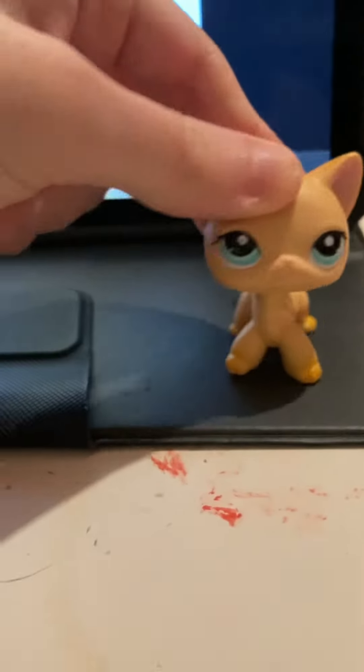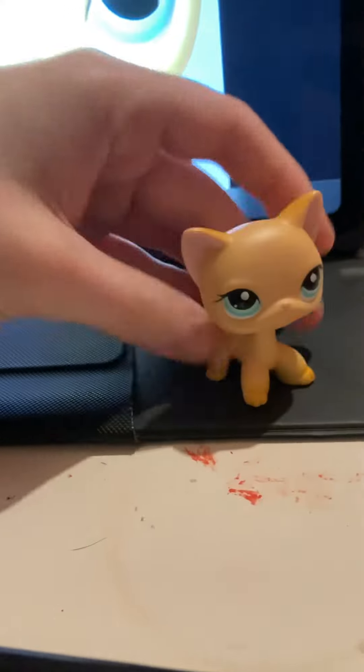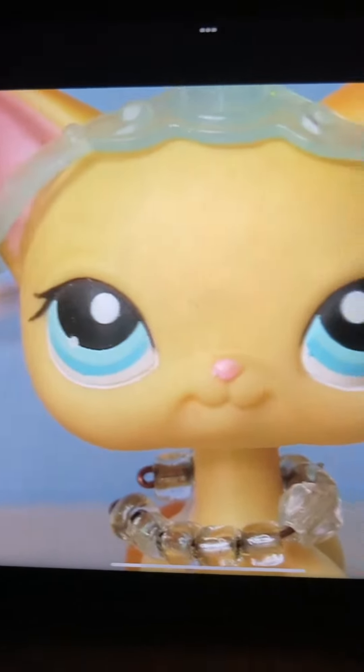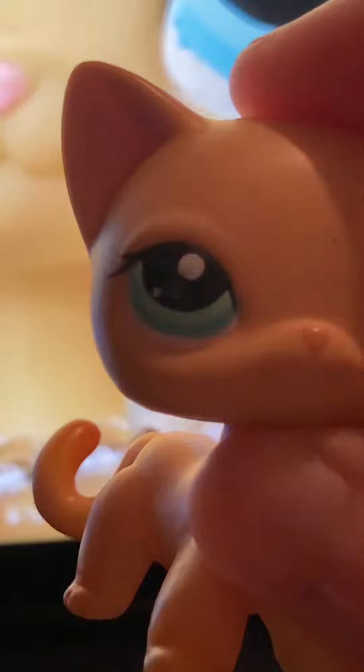Hey guys, so I'm going to be fixing up this LPS 339 knockoff and make her look a little more like the original one. I'm noticing that the eyes on the original look like that and the eyes on my fake don't look the same exactly.